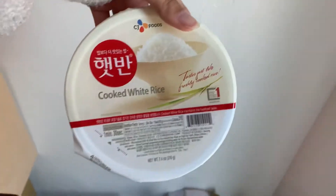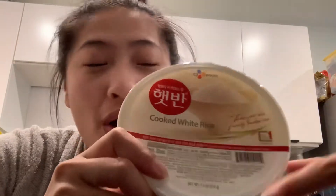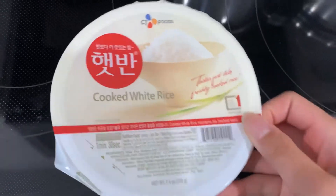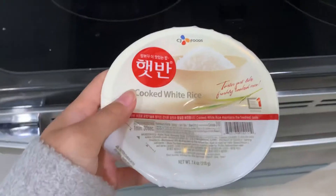Cooked white rice — pre-cooked, ready to eat. I lied, it's one minute thirty seconds, not three minutes. Today I'm gonna do a review on pre-cooked rice. I want to see how good it is compared to normal rice. I have to eat it with something, so I'm gonna eat it with Taiwanese sausage. You literally just tear it up to this line and put it in the microwave for a minute thirty seconds.